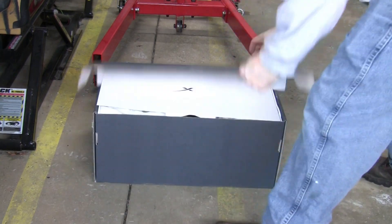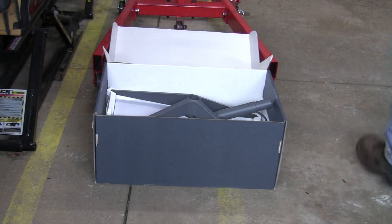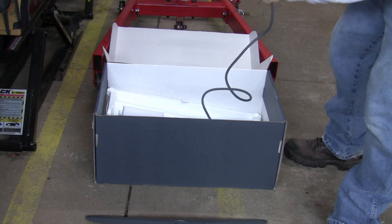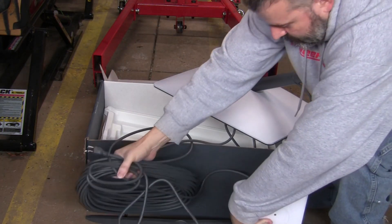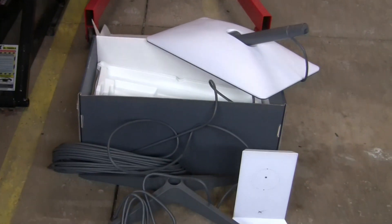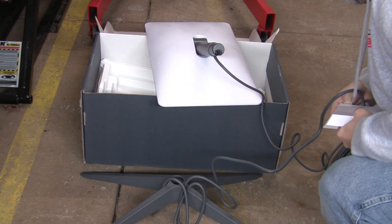The setup instructions are extremely simple — it's just a picture. There's no words or text or anything, just a picture of what you need to do to get this thing going. There are really only three pieces to this: the stand that it comes with, the antenna itself, and a small box that kind of looks like the size of a cable modem. It would be nice if it came with a better stand or mount for mounting it to your house. I've had to order a new mount for the antenna, and it's still not up on the house even as I'm recording this, because the mounts for this thing are backordered.